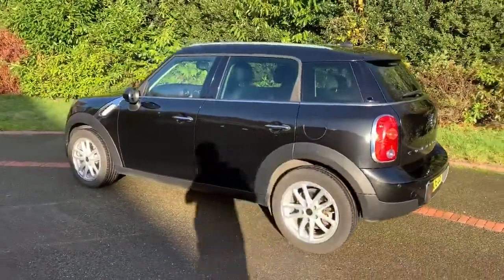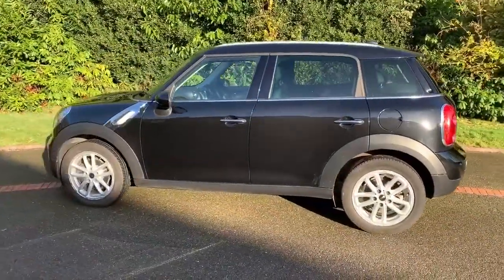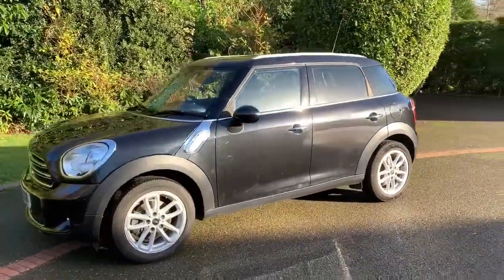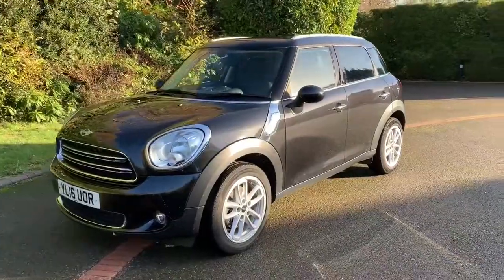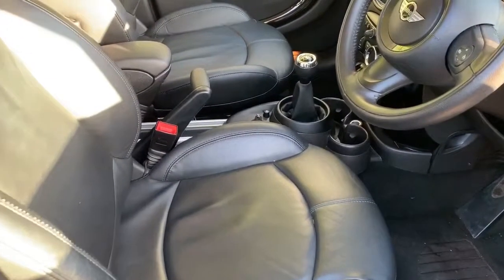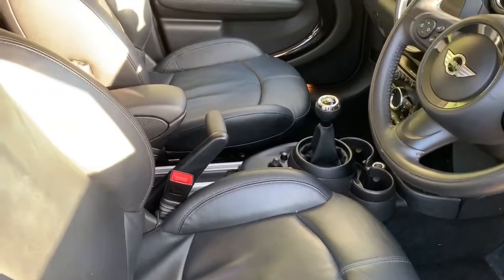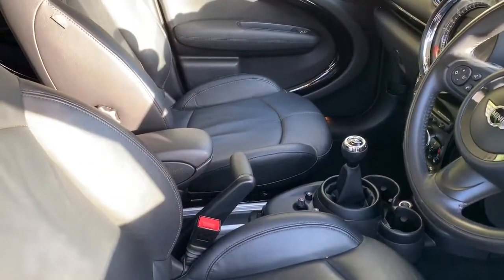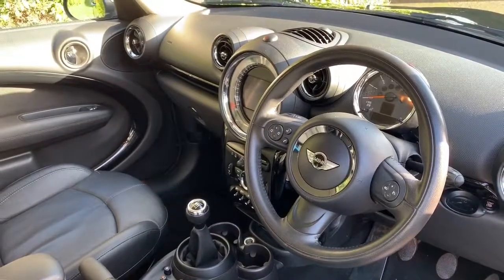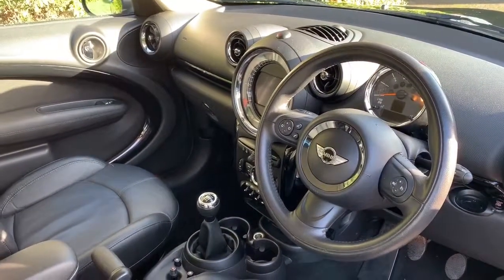We're just going to head back around to the front of the car now and then we'll hop in and run through some controls on the inside. Now that we've done a full circle of it, you can see it's in great condition the whole way around. Before we climb in, there are many options on this car, one of which being the full leather interior. The rest I will run through as we go through the controls, so let's hop in and do that now.